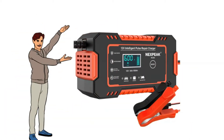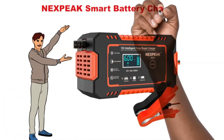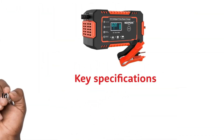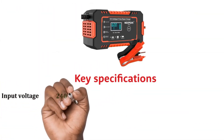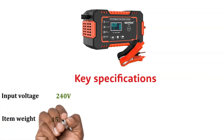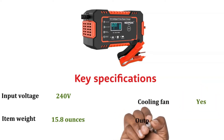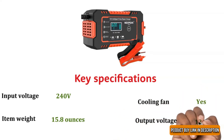Hi, today we discuss the Nexbeak Smart Battery Charger. So let's start. Key specifications: input voltage — 240 volts; item weight — 15.8 ounces; cooling fan — yes; output voltage — 12 volts.